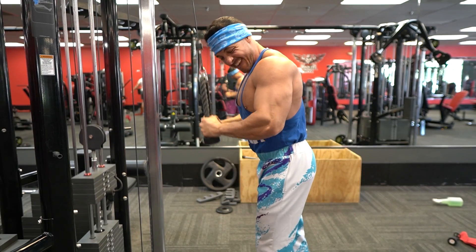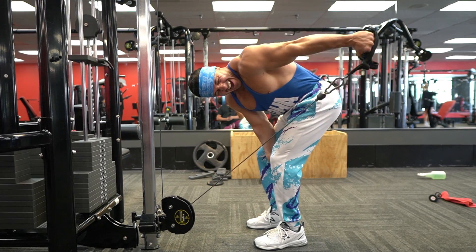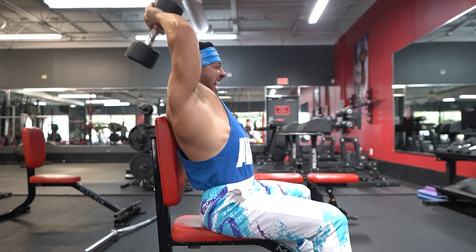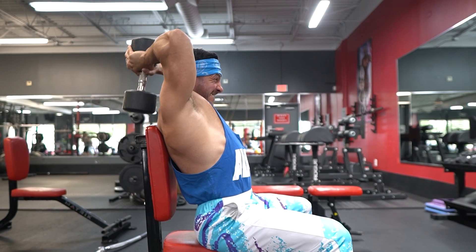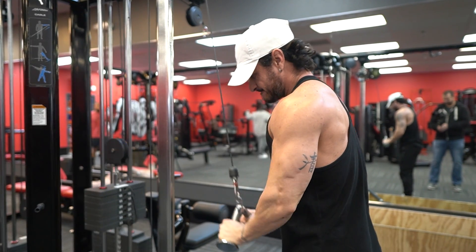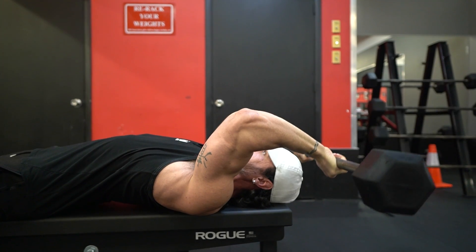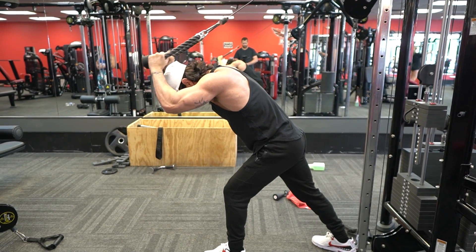The long head brings the arm behind the body due to its origin on the scapula. Training your triceps with shoulders at zero degrees of elevation — arms by your sides, and even more so when the arms go behind your body — will produce the most muscle force from the long head. Training your triceps with shoulders between 90 and 180 degrees will shift more focus to the lateral and medial heads. To maximize triceps growth, include at least one exercise with arms down, like a rope pushdown, and one between 90 and 180 degrees, like a skull crusher or overhead triceps extension.